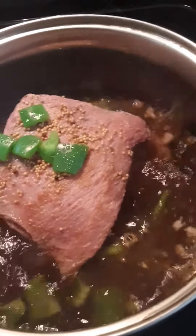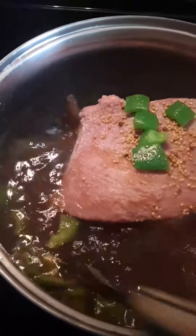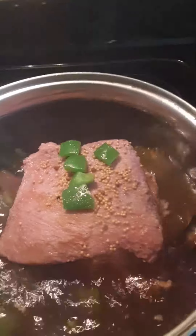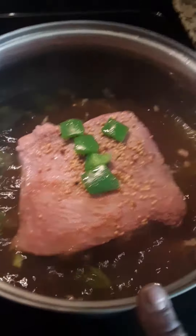Do a little stirring in here, make sure she's fine — however you want to call your meat, he or she. I mostly call it she because I'm a female. I put it on six.